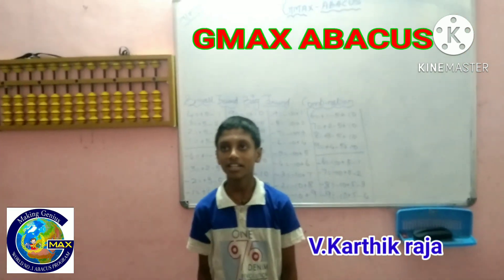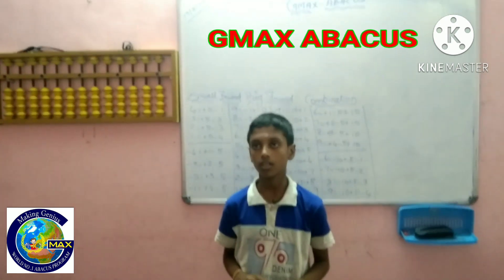Karthik Raja, one digit number: 6, 4, minus 2, plus 3, 8, 1, 9, minus 7, plus 6, 5, 4, 5, minus 6, plus 7, 9, 8, 5, minus 6, plus 7, 2. That is? [Answer:] 68.